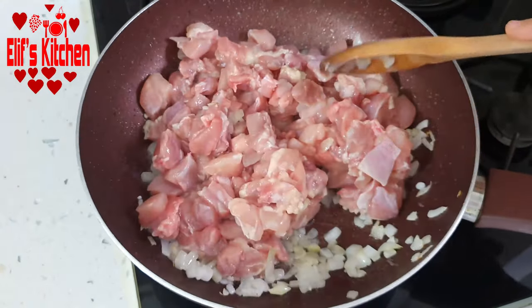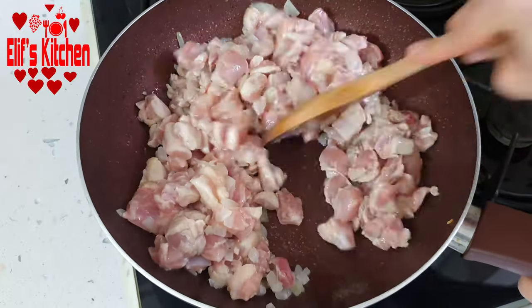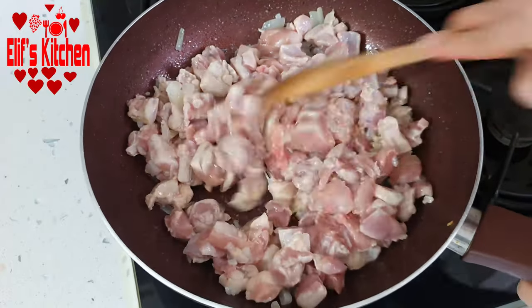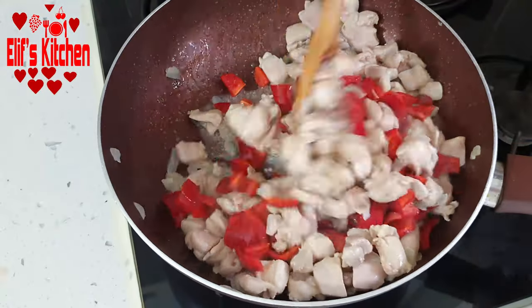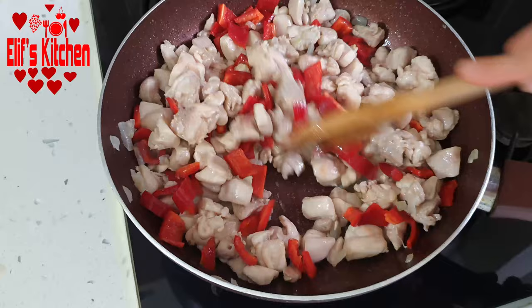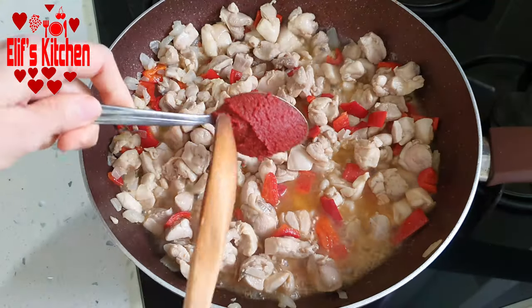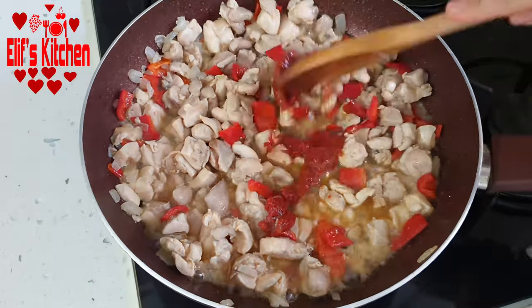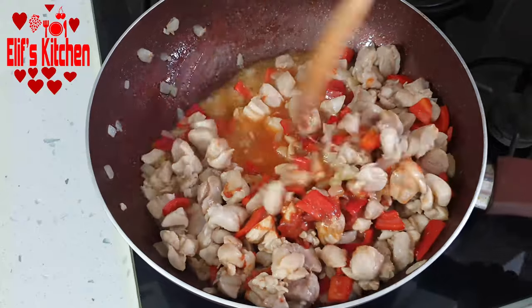You can also make it with chicken breast. Let's saute for a few minutes over high heat. Now I'm adding one chopped large red kapya pepper and continue to saute. Let's add 1 tablespoon of tomato paste and continue to stir on high heat.